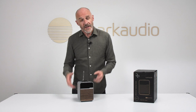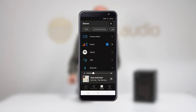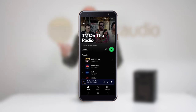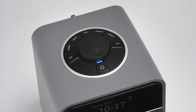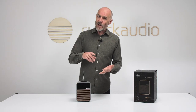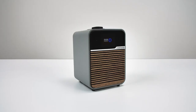For controlling all of this, you have a number of options. There's the Octave Control app, free for iOS and Android — logical, stable, and easy to use, giving access to all functionality. There's also the option of a remote control handset, and of course the classic Ruark Audio rotor dial on top, which covers all major functions and stores eight presets for each radio standard: eight for FM, eight for DAB, and eight for internet radio.